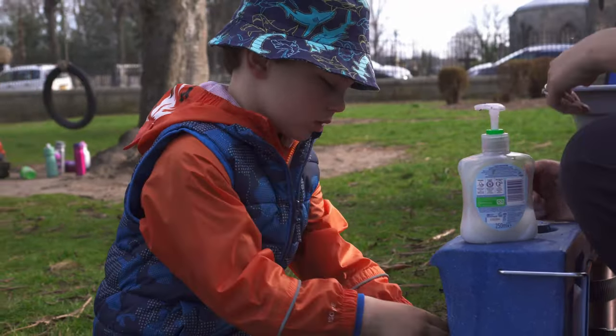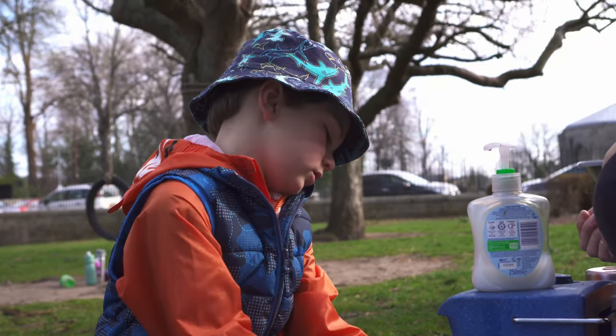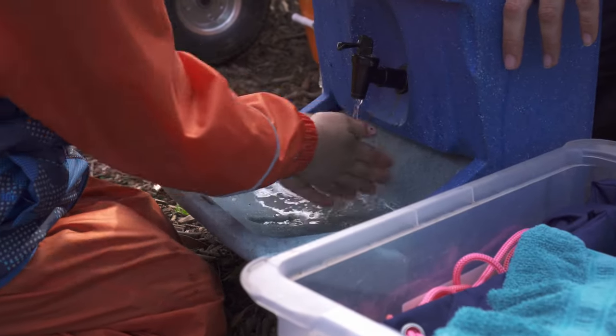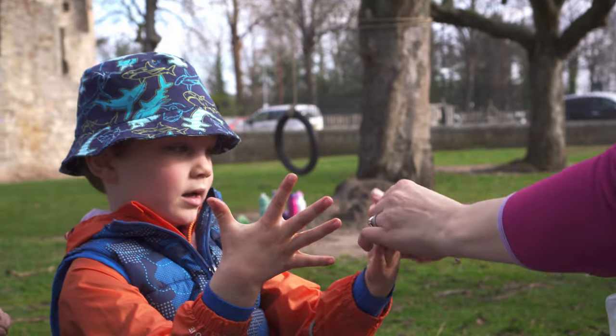The other thing that's important about our sinks is that the water is caught in the sinks. What we don't want to be doing is releasing soapy water into the environment and having it leech into the soil and the ground. So we catch the water and take that back with us and dispose of it in the waste in the building — down the toilet or the sink.